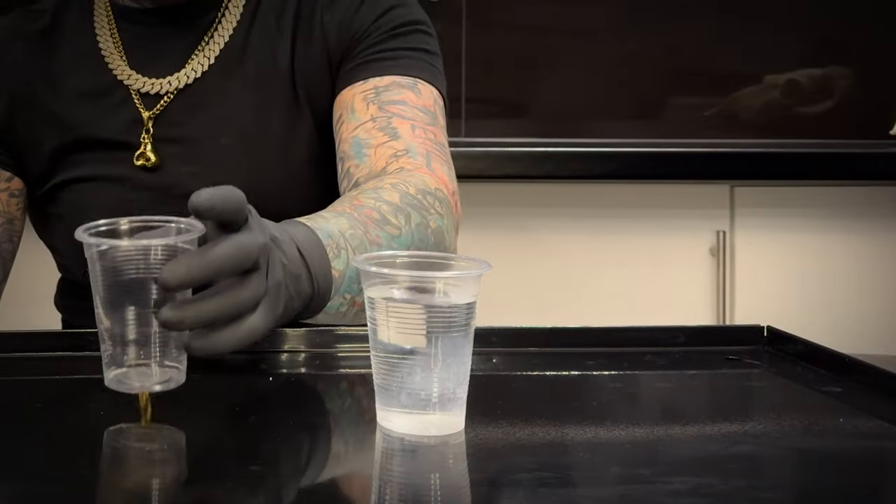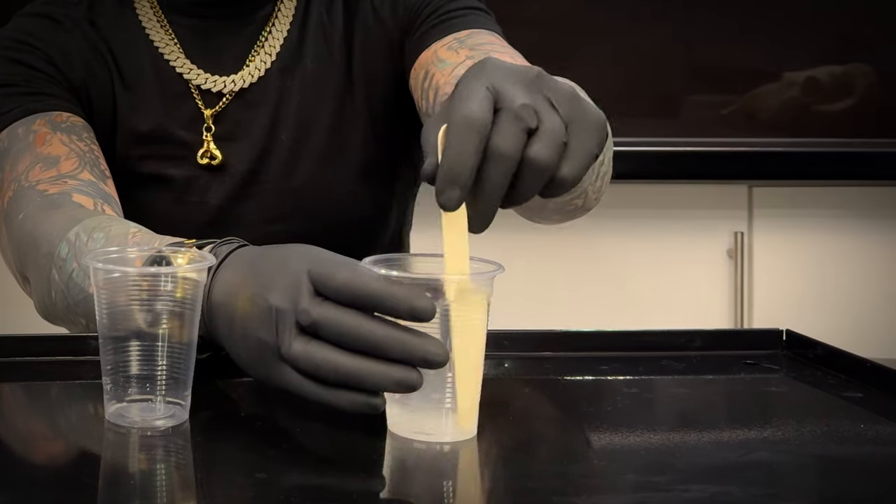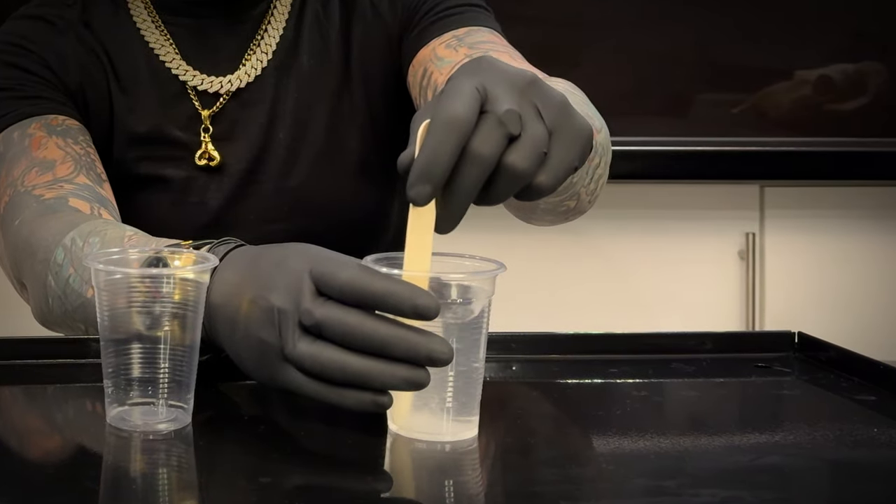And then all you need to do is mix them together in the cup and stir them until you can't see any of the salt granules visible.